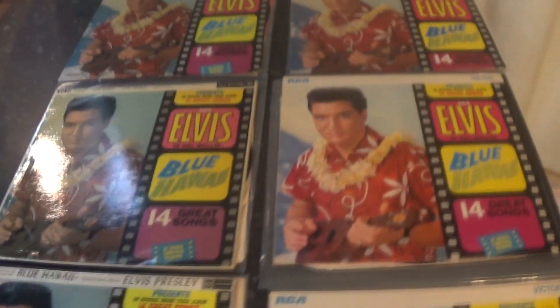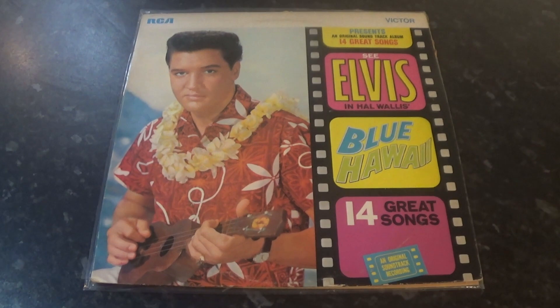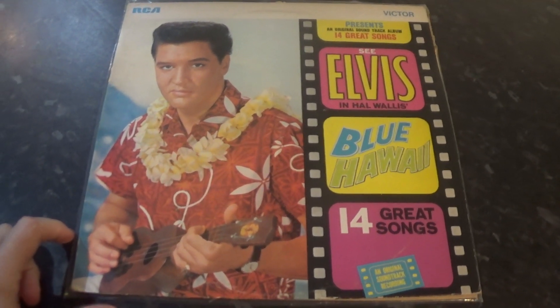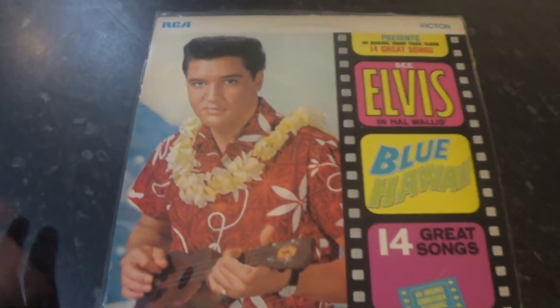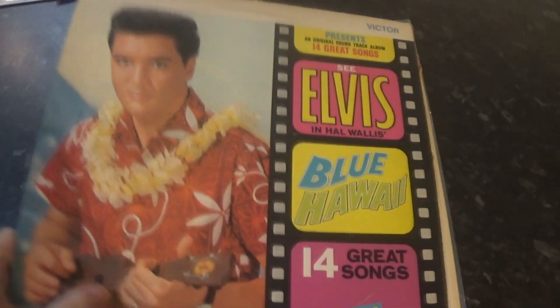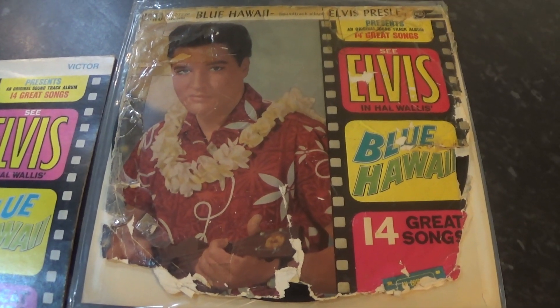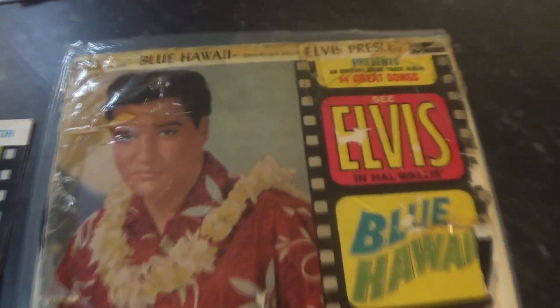Got one more copy to show you. This is the original 1961 mono silver spot pressing. Before anybody offers me hundreds and hundreds of pounds for this — please don't, because it is not for sale. That is genuine disintegration of the whole bottom of the sleeve. Genuine relic sellotape.